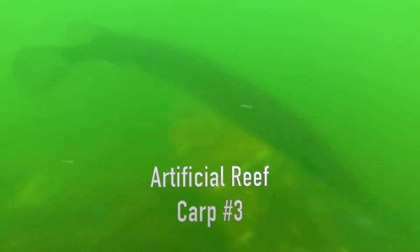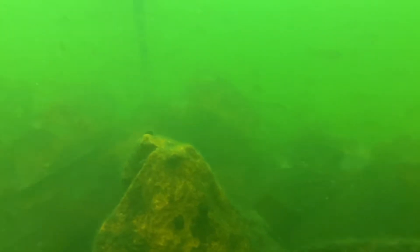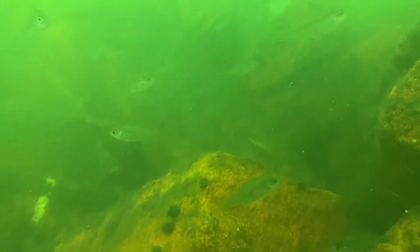Moving on to Carp 3. Check out that gar out there — you know where there's gar there's going to be thousands and thousands of little fish. Look at them. This is about a three to four foot high artificial reef we made out of concrete strips, and it has done, as you can see, incredibly well. Fish everywhere and of different sizes.